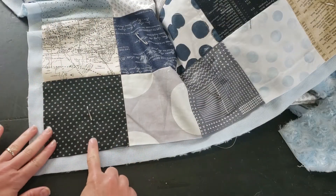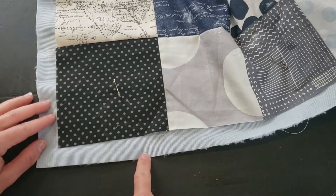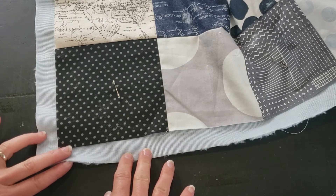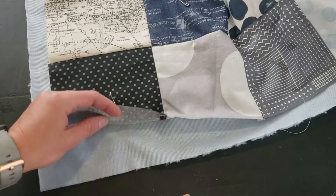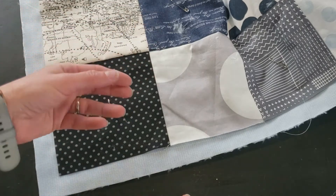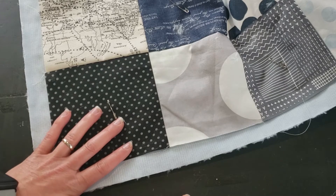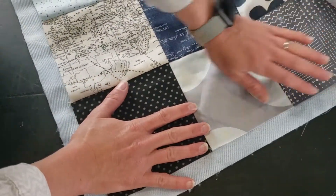Now that we have an approximate one inch all the way around our perimeter — there's the backing, here is our top — I like to still leave the pins in at this point just because it helps you keep everything lined up and a little bit more in control as we work.